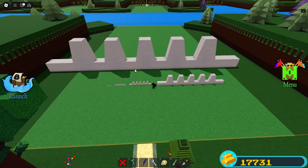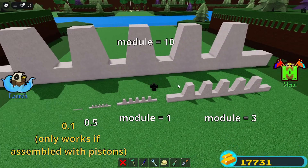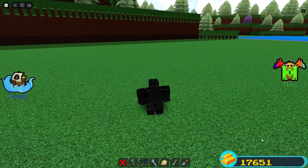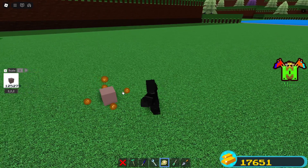Alright, let's jump right into the tutorial. Here are a few sizes so you can imagine how big it will turn out. Place a long block like this and one on top of it.